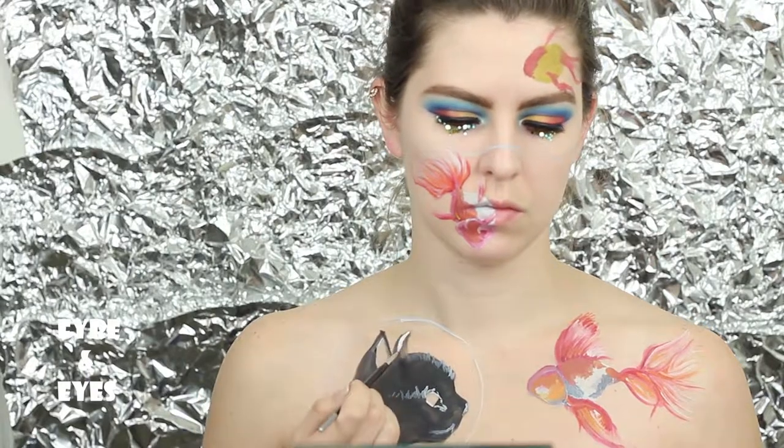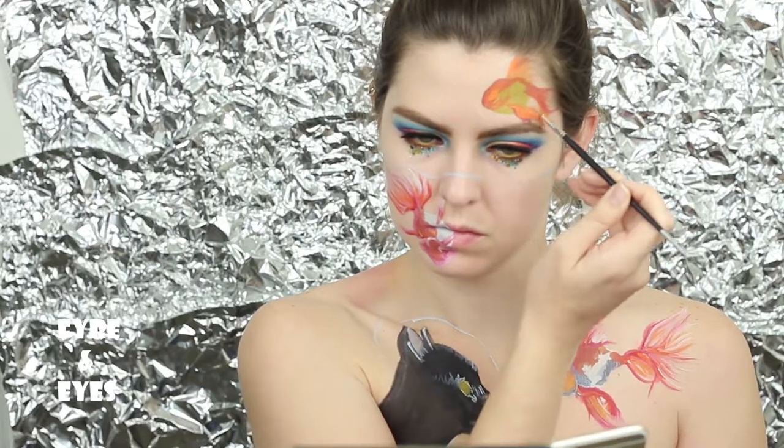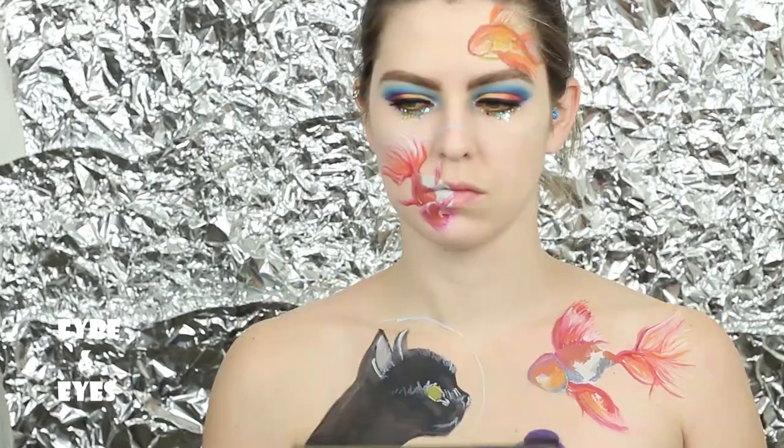You could be there forever drawing extraordinarily detailed fur and scales, but for the purposes of a body paint and this kind of cartoony look, we can really just kind of add the basic level of details and that will give the illusion that all the rest of it is there.